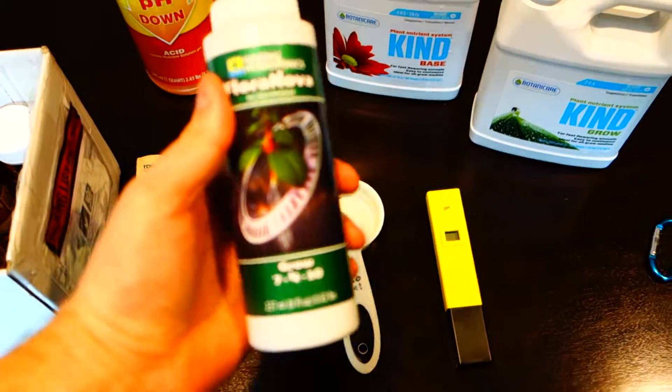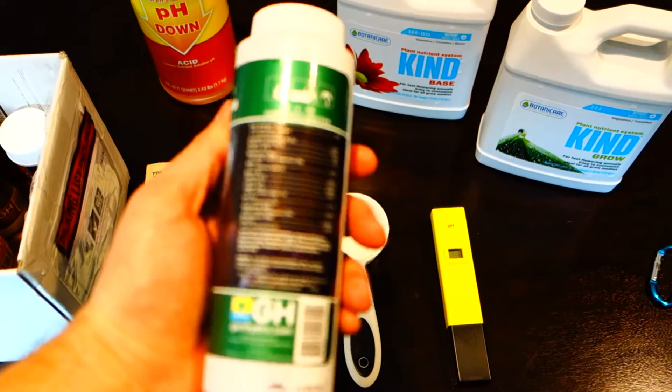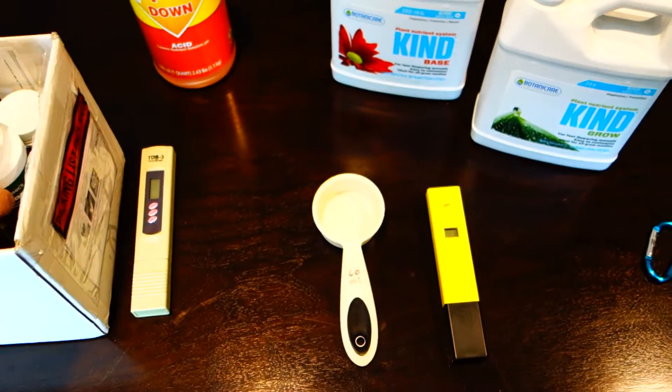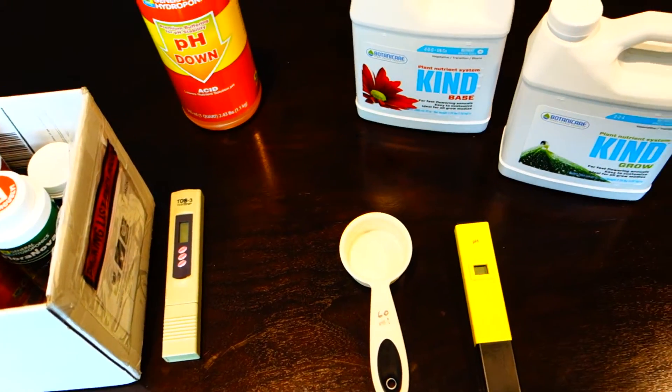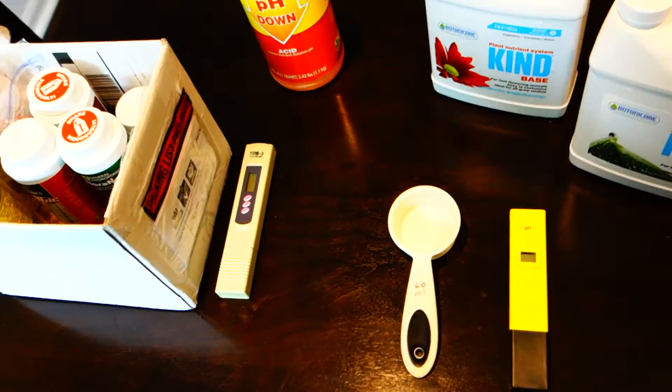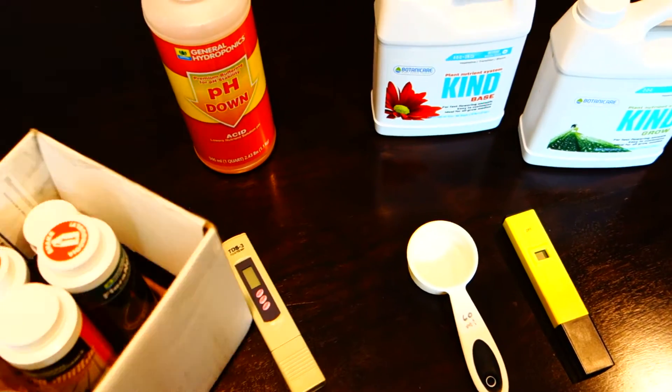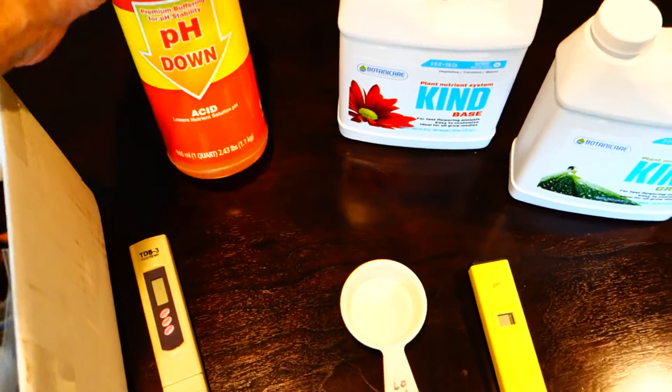I have some additional stuff some companies sent me. I haven't really used this other stuff. The reason why I like the Botanicare is because it stays kind of clear in the water and it doesn't make it too cloudy. Some of the different nutrients make things really cloudy — it's weird. Back here, as you can see, there's a huge pH Down.